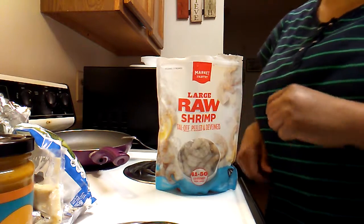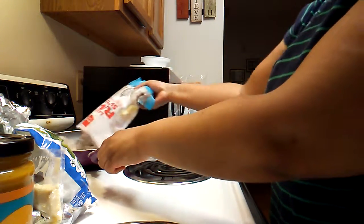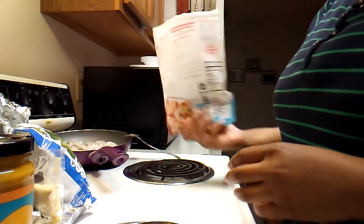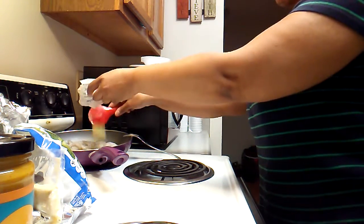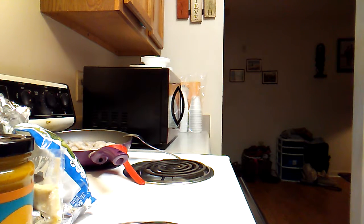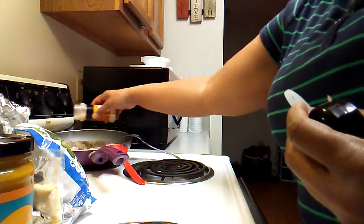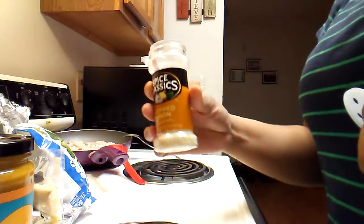I sprayed my pan — pretty big shrimp. I like to get things where it's already done for you. I put a little butter in there. She kind of surprised me with that because I had some macaroni and some chicken patties going on. I'm just adding some chopped onions in there.